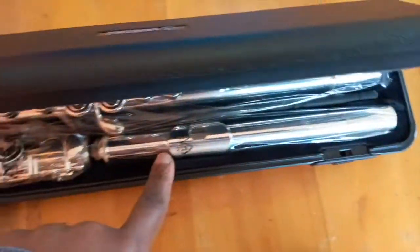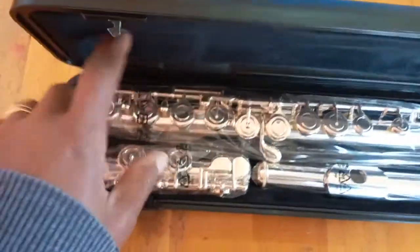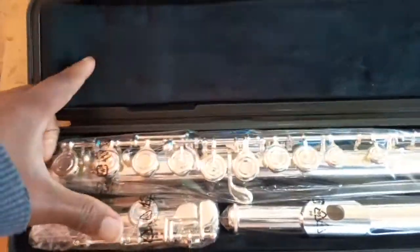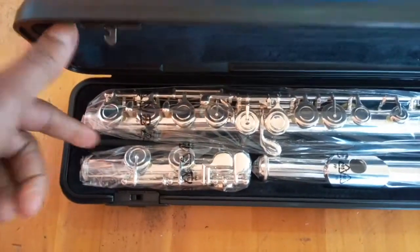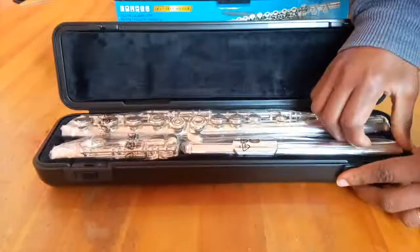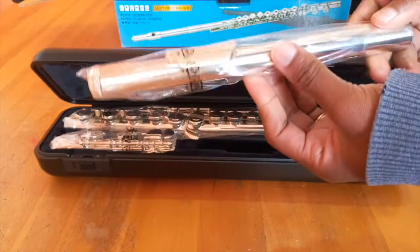Here we can see the head piece, we have a foot joint here, and the body. In between, there is the cleaning stick — it sits right snug in its own space. Let's have a closer look at each piece now.